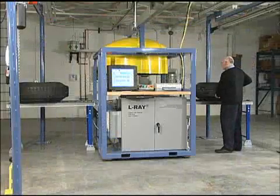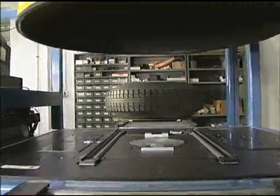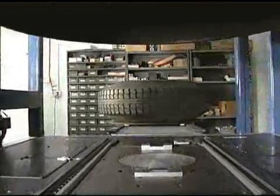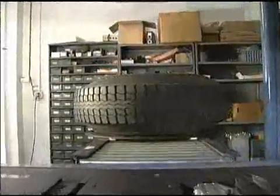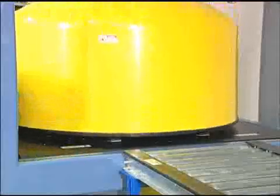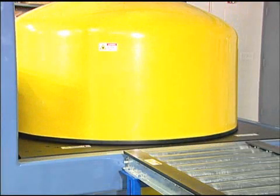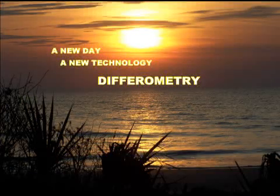Plain and simple, it all comes down to interpretation, speed, and cost per tire. The same information is available from other types of non-destructive tire testing machines, which our company has sold for many years in 24 countries. But it's difficult to interpret and too slow for production line testing of every tire. After learning about the benefits of differometry, I'm sure you will agree with the many advantages of the Elray differometric tire testing systems.